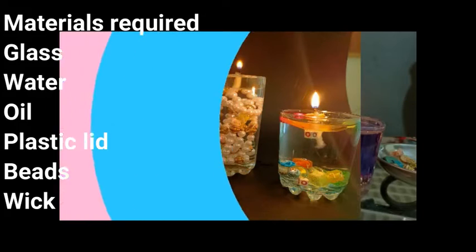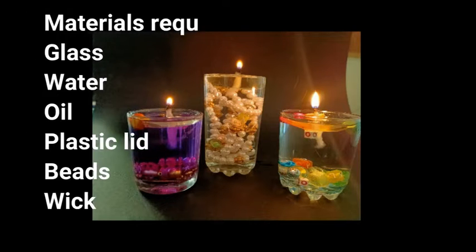Material required: glass, water, perfume, oil, plastic lid, beads and wicks.